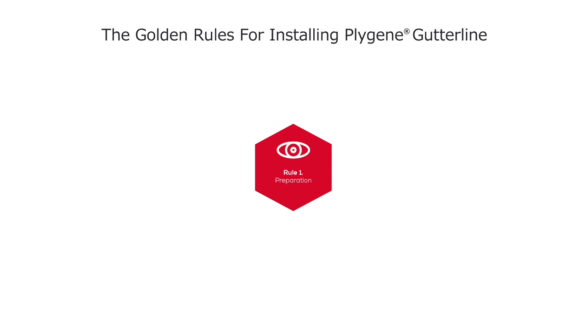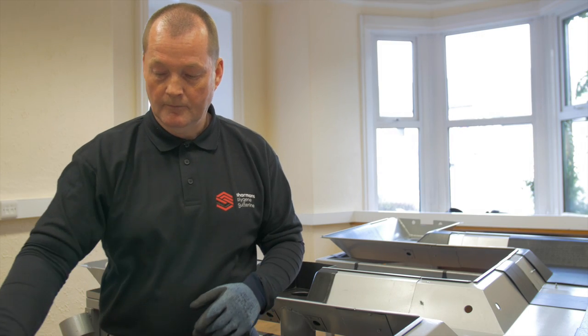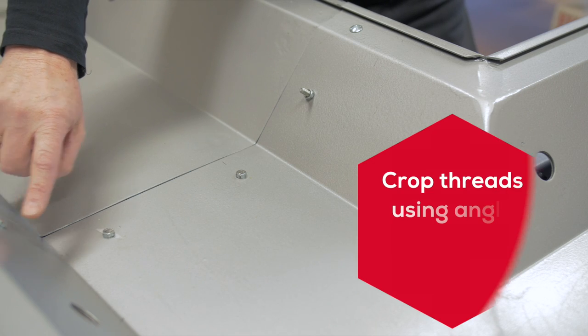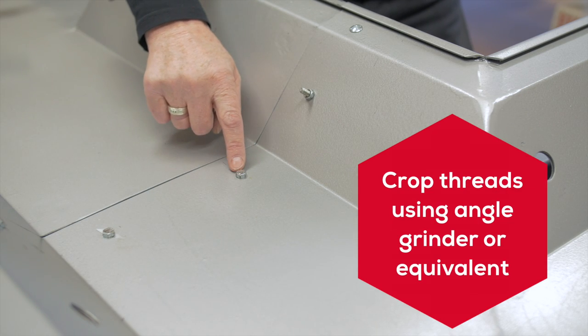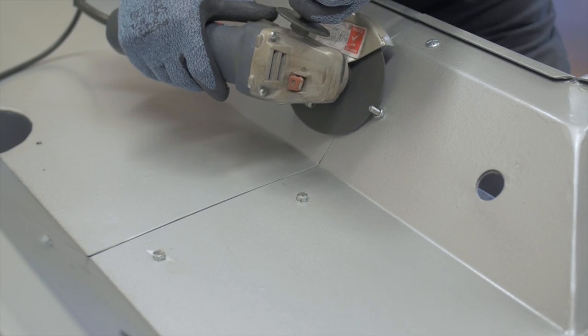Rule 1: Preparation. Preparation is a key part of the Plygene gutter line system. Any thread sticking up through the sole of the gutter will have to be cropped to the top of the nut and smoothed with an angle grinder or equivalent to provide a smooth surface.